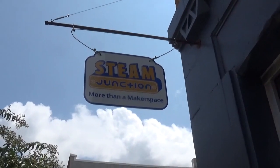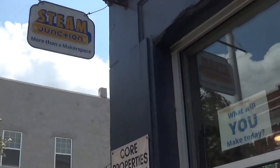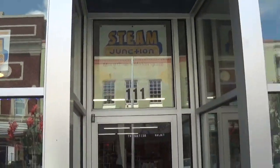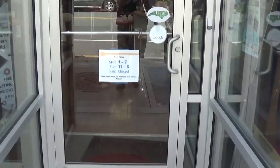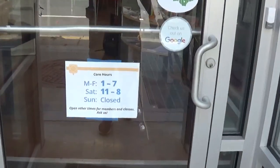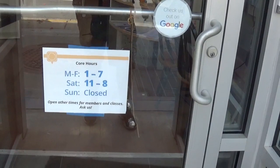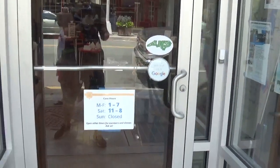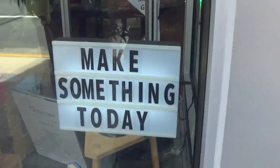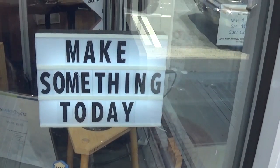Steam Junction Makerspace is located at 111 Front Street in downtown Burlington. Their hours are Monday through Friday 1pm to 7pm, Saturday 11am to 8pm, and on Sunday they are closed. Come on down and make something today.